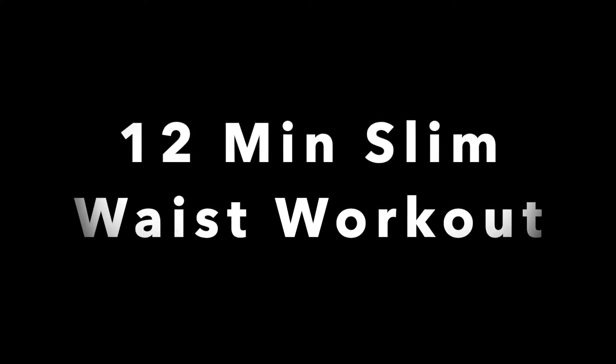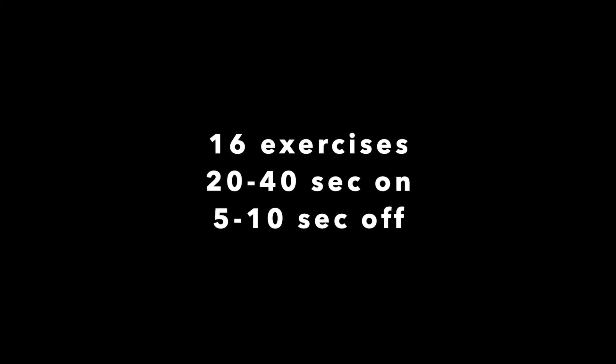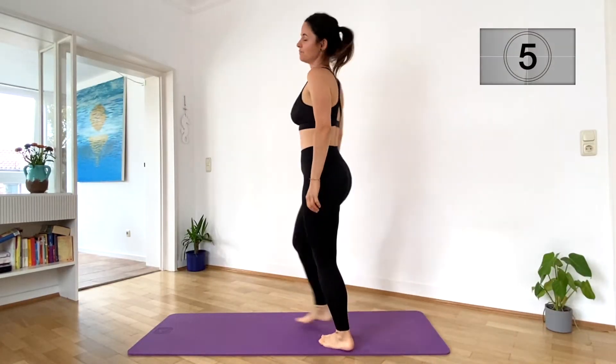Hi guys, welcome to our 12-minute slim waist workout today. We will have 16 different exercises, 20 to 40 seconds on, 5 to 10 seconds off. Let's go!